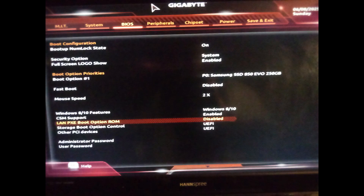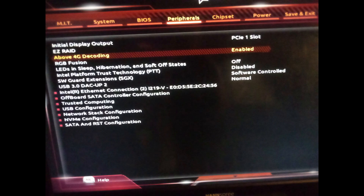First, in the BIOS we will have to check on two things: one, ensure UEFI compatibility, and two, enable above 4G decoding. This allows proper GPU memory mapping.